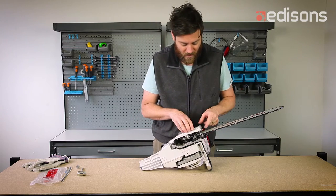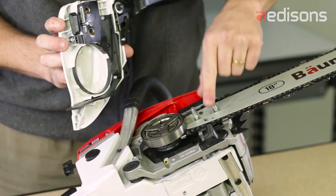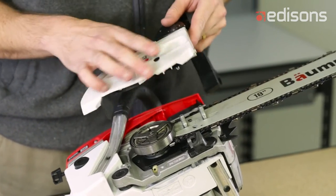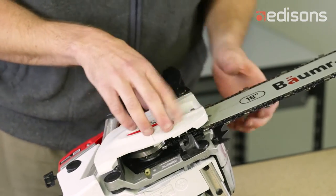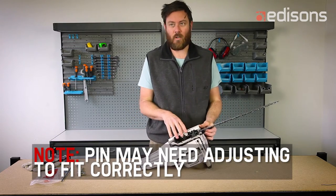The cover will go on. You may need to check this pin for the adjuster — it needs to line up with the pin hole in the chain blade. If it doesn't line up, the cover won't go on flush and smooth. You can check it by simply looking into the assembly, and you'll see the pin drop into the hole.